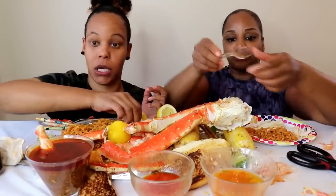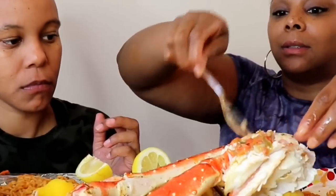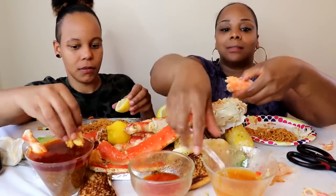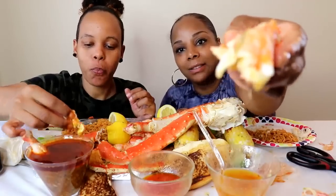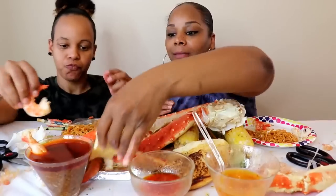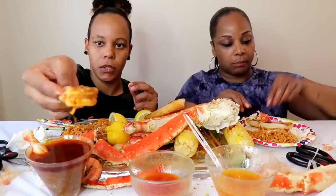This sauce is on point, y'all. Have you tried it with lime? It's really good, actually. This lady — yes, y'all! Look at that — I missed this. Now we have some bread here, y'all — you know how I love to make rolls with my meat. I'm about to make me a little something. Look at that, y'all.